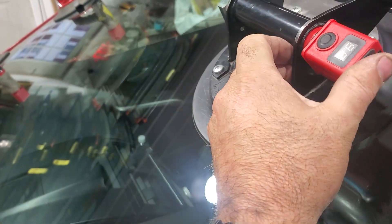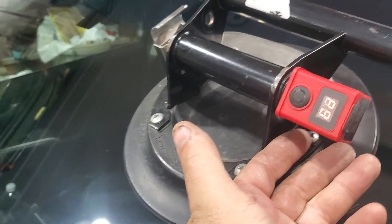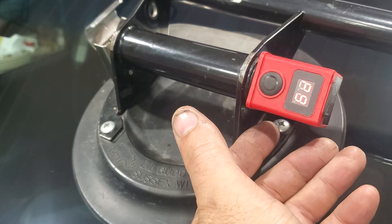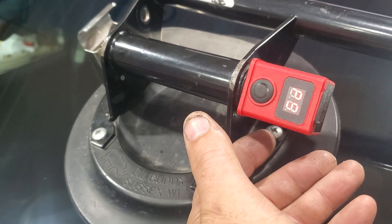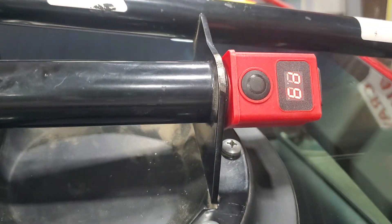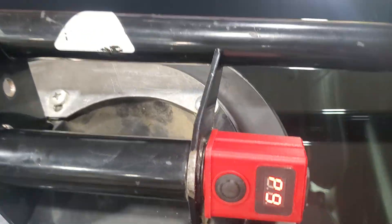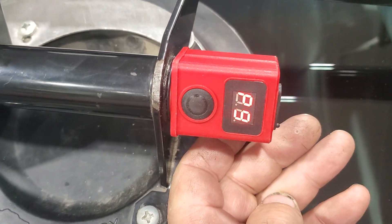This cheap pump knows when it's off, and it gives you the battery level. On a one to nine scale it tells you — it doesn't show up very well on video because the lights are overpowering it — but it says P9, so it's fully charged.